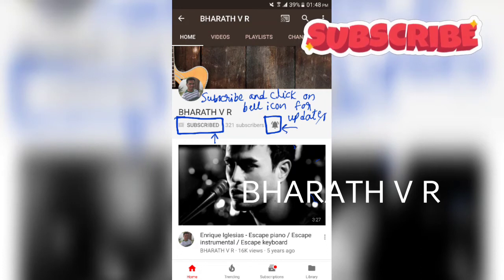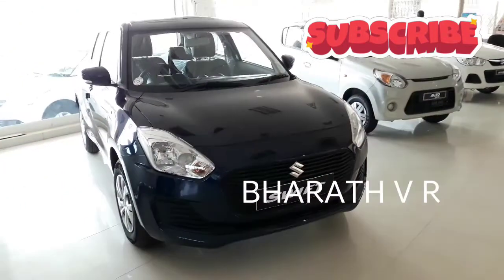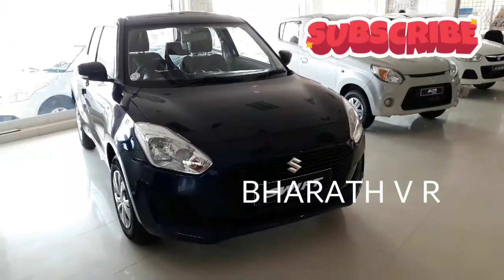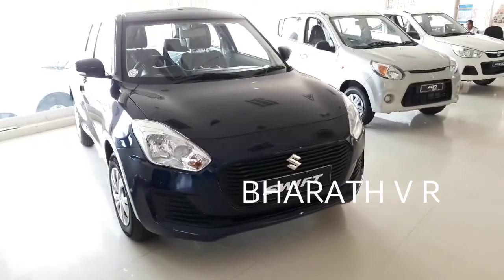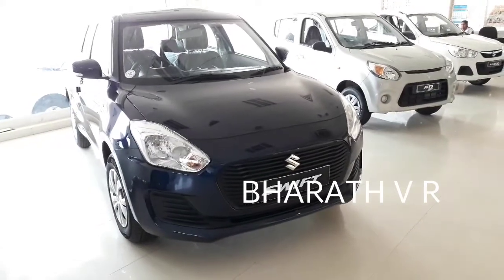Hello friends, please subscribe to my channel and click on the bell icon for updates. Today in this video I am going to review the 2018 Maruti Swift VDI model. As you can see, there are no fog lamps in this VDI model, and the shape of the car has been completely redesigned.